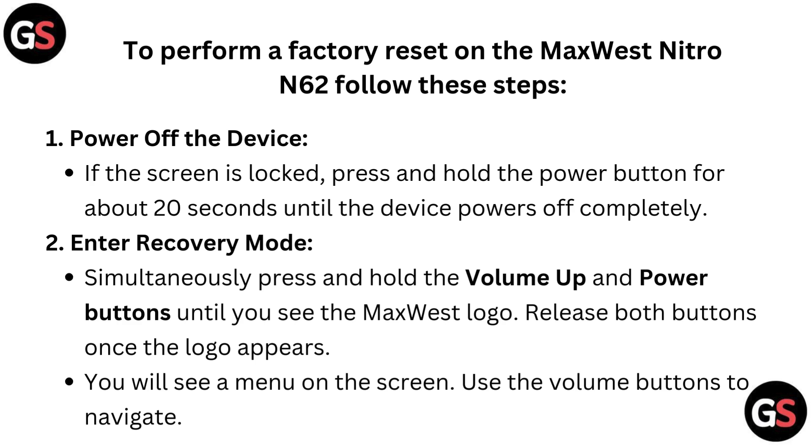Enter recovery mode. Simultaneously press and hold the volume up and power buttons until you see the MaxVex logo. Release both buttons once the logo appears.